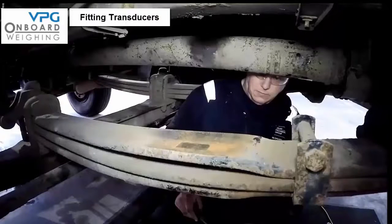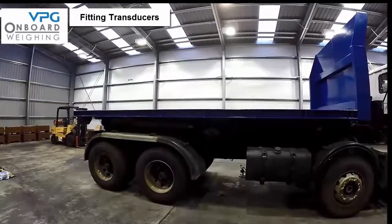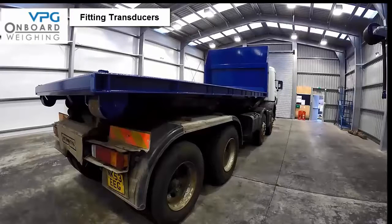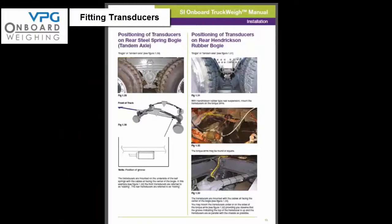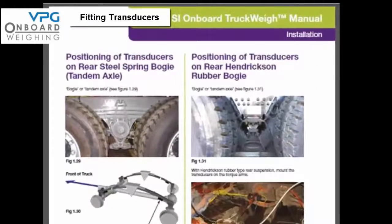Next we are going to show you how to position the transducer on the rear leaf springs. With this particular vehicle the rear two axles are part of a steel spring bogey, also known as a tandem axle. If you look at diagram 1.29 on page 15 you can see a further illustration of the mounting position. Where they are mounted on the front of the springs they are referred to as leading. If you are in any doubt then refer back to diagram 1.29 on page 14 of the manual.